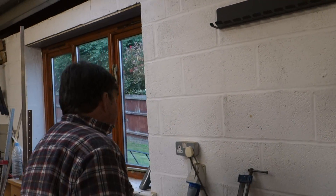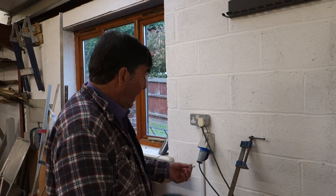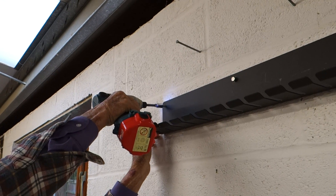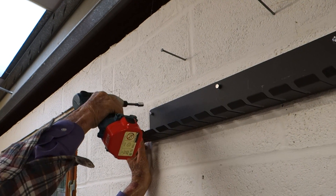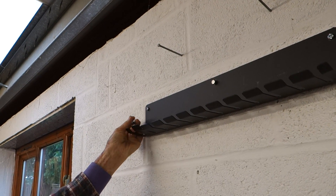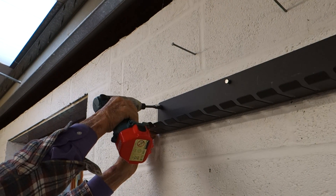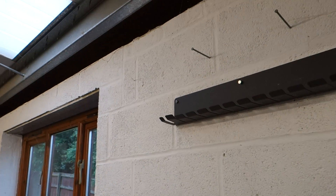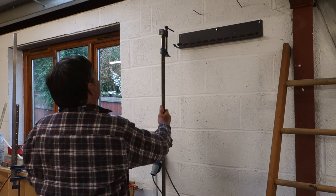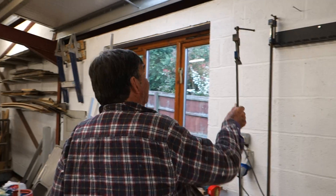It comes with another one for G-cramps as well. I'm going to put the last bolt on and then we'll hang it up. And there we go, nice and neat. Thank you again for Project with Ryan and don't forget to subscribe.